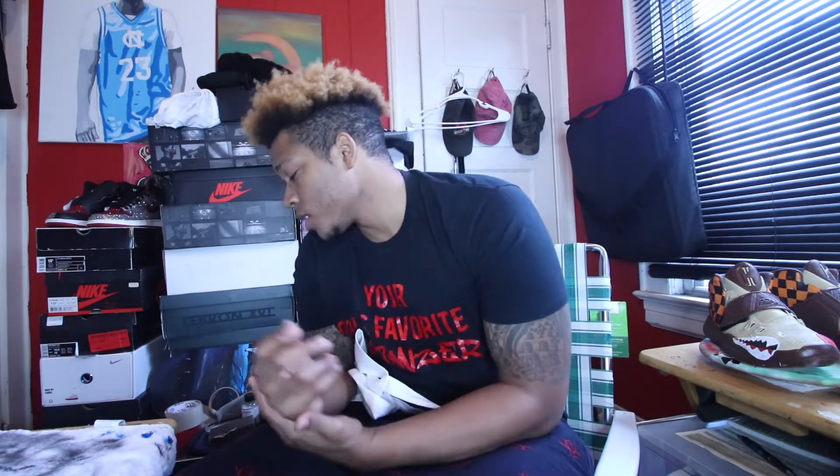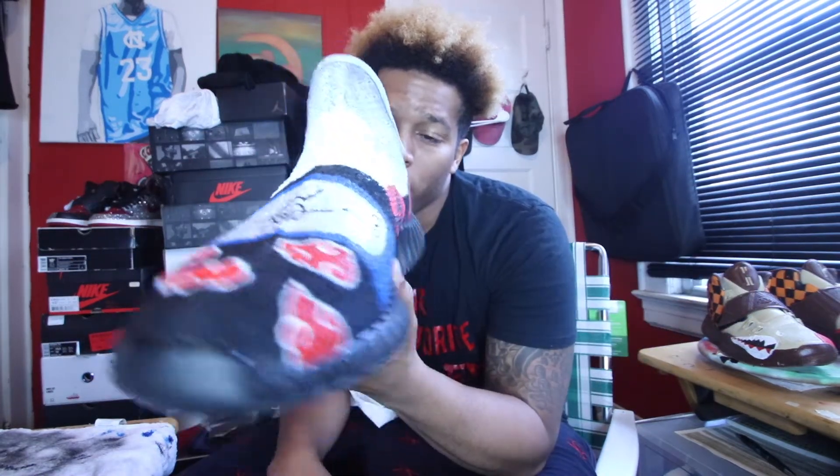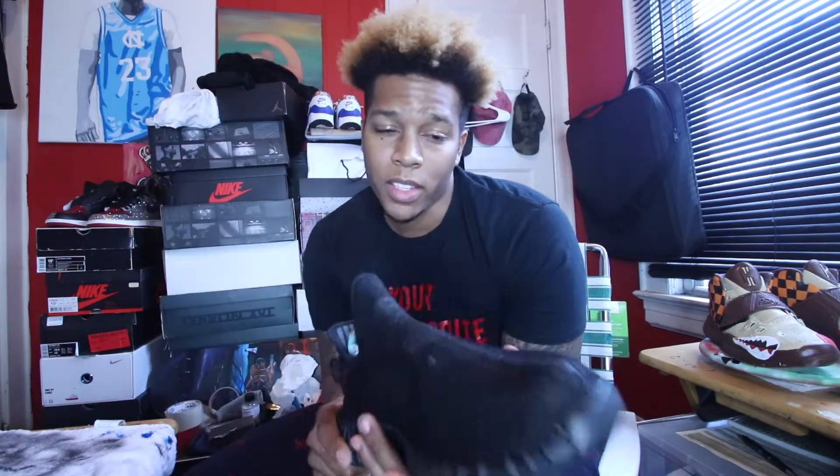What's up everybody, welcome back to another video. As you can see in the opening credits, I'm doing some anime action. I already finished one of the sneakers and I'll be doing the anime action on — here's one — and yes, I'm working on a pair of Yeezys. What I'll be doing on the other side is a Sasuke theme.